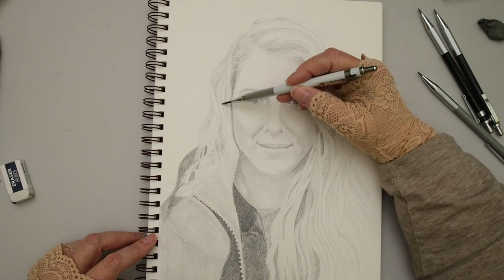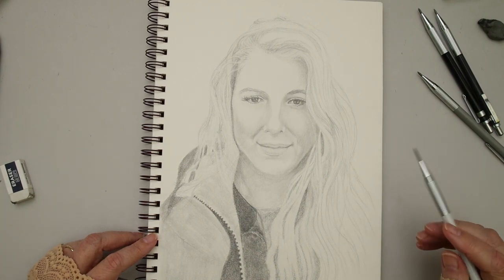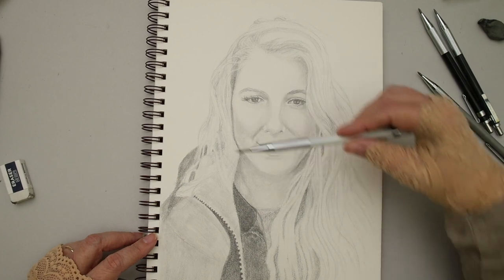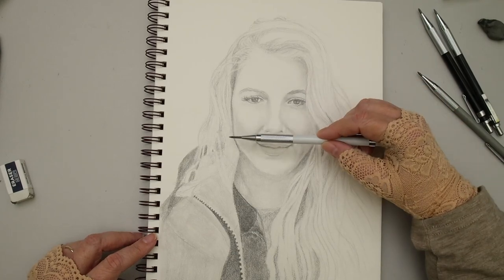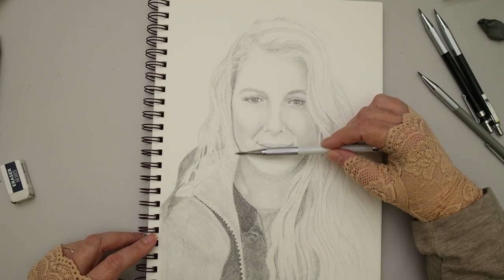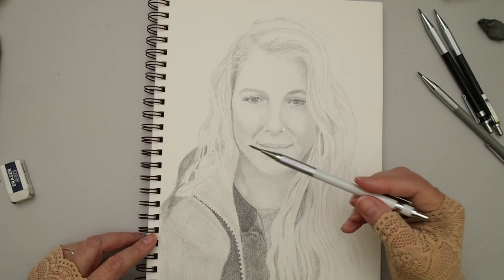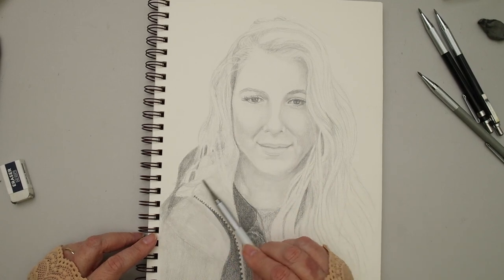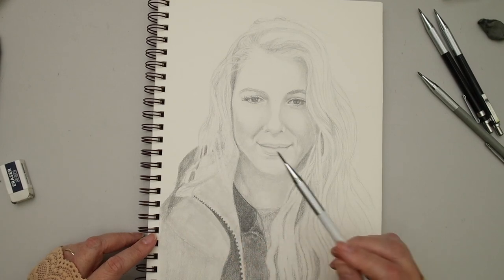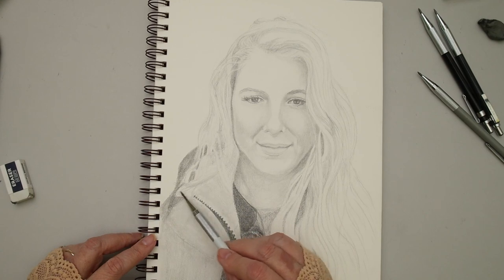I've been researching how to get into flow state — the key is doing something challenging enough to require your full attention, but not so hard you can't do it. So I was on this teeter-totter: sometimes fully in the zone, then something would ruin it and I'd have to get up. But I'd always come back, put on my earbuds and some music, settle down, and pick it back up. It's a whole different experience from doing a watercolor study.